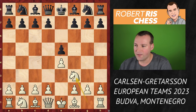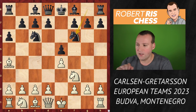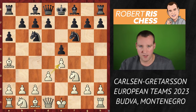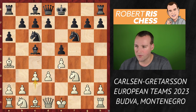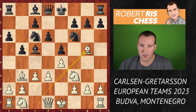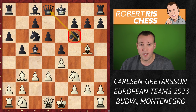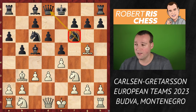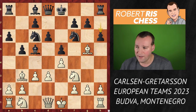Magnus starts with e4 e5 knight f3 knight c6 — the Spanish opening — a6 bishop a4 knight f6, and Magnus wants to avoid theory so he goes for d3 to protect the pawn. It's a modest move but keeps a lot of play in the position. After bishop c5, Magnus goes for c3, black goes b5 attacking the bishop on a4, bishop goes to b3, d6, and now Magnus puts the bishop on g5 — an active way of developing, pinning the knight on f6. Black played h6 asking the bishop what it's going to do, and now bishop h4.